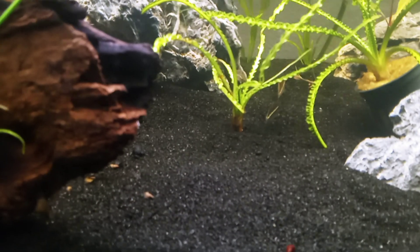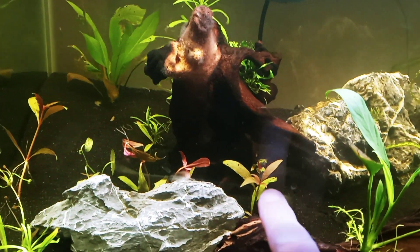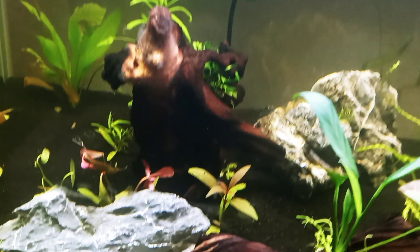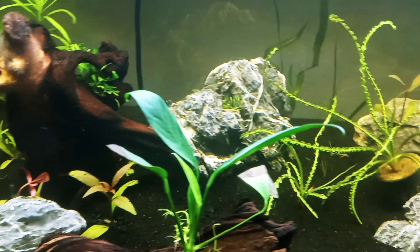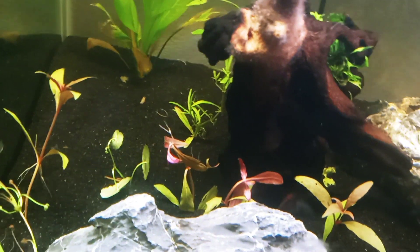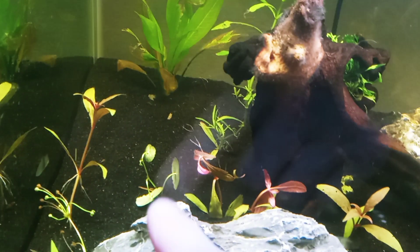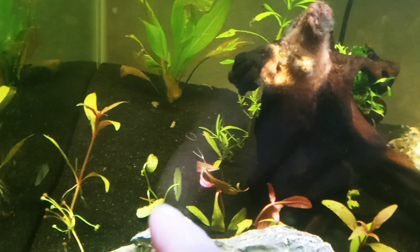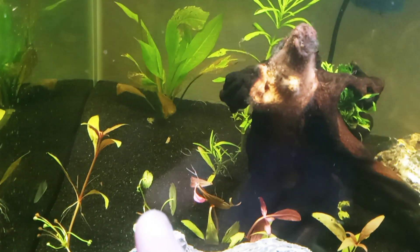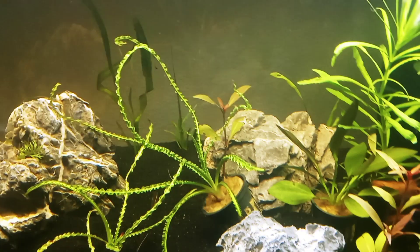I fixed some scarlet temple stem plants — the bottoms of the stems had broken off and they were just folded over, clinging to other things. I brought them over and replanted with the root side down, even though they're now upside down. The Brazilian pennywort that had come off was hanging onto the crypt over here. With all of these, if they stay in place, they should straighten themselves out and grow up toward the light.